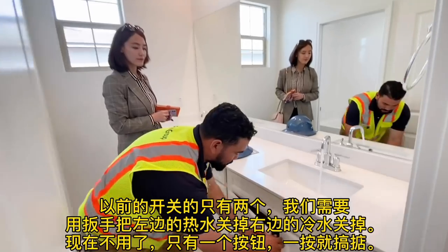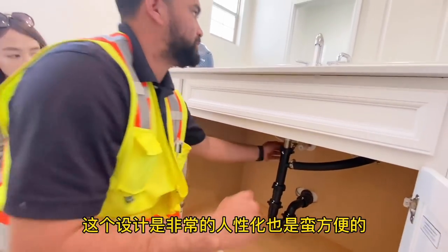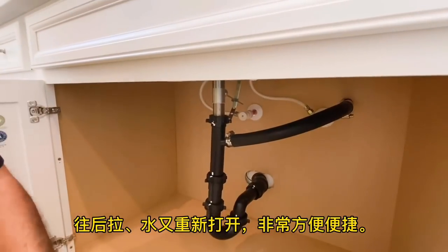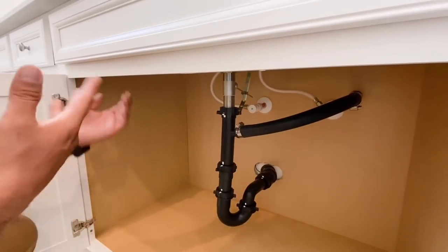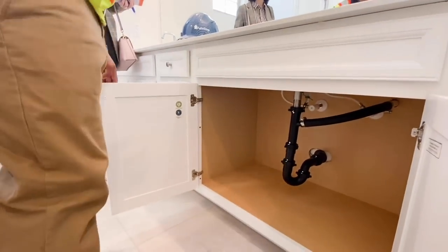Something cool to show you — with your water angle stops, instead of twisting them you just pull and it automatically shuts off. You just push it back to restart it. That's going to be throughout the house — it's a homeowner benefit so instead of turning and turning, you just pull it and it shuts off.